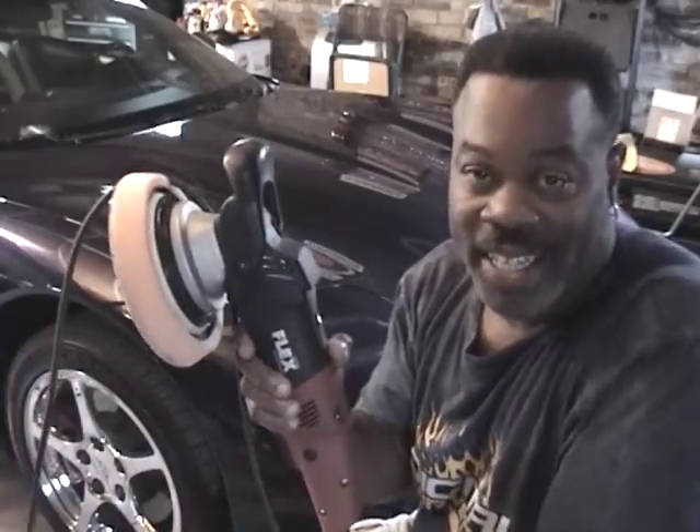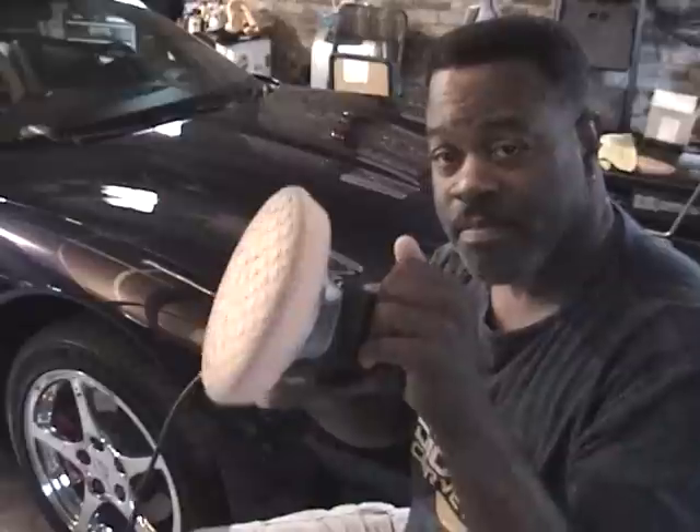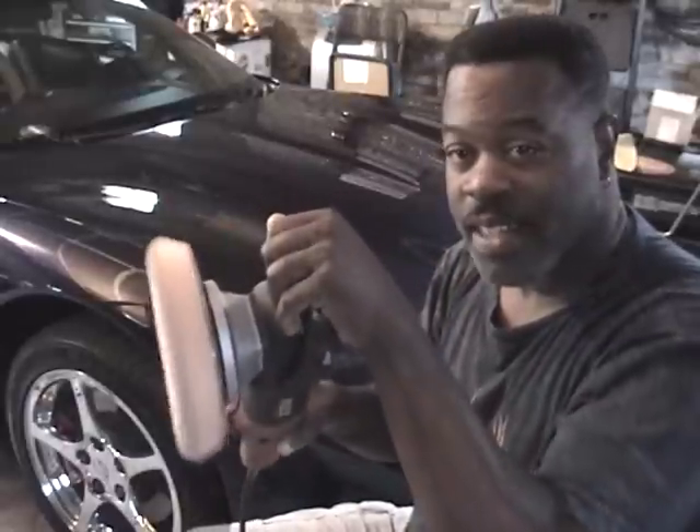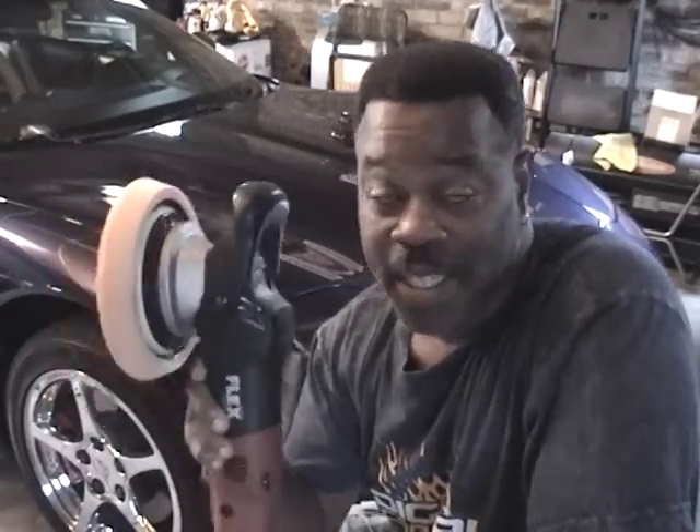Now let me grab my next candidate — the Flex. The Flex 3401 VRG. You can hear it make some noise too. This puppy, if used incorrectly, will not only burn the paint but will take paint off edges too. This is a bad boy. This is something that a novice would not even want to think about picking up, unless you're trying to visit a paint booth. I guarantee you, with this, you will be visiting a paint booth.